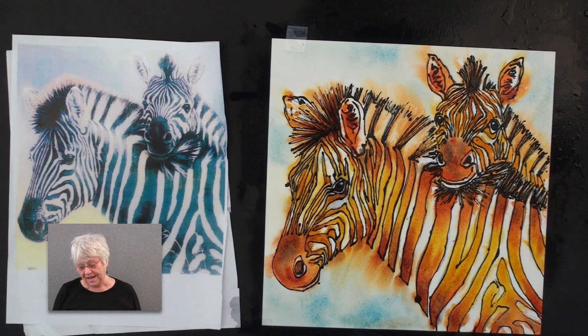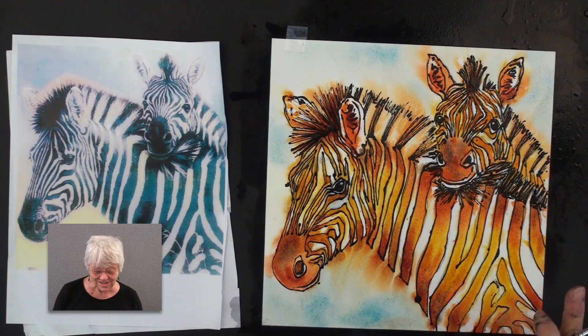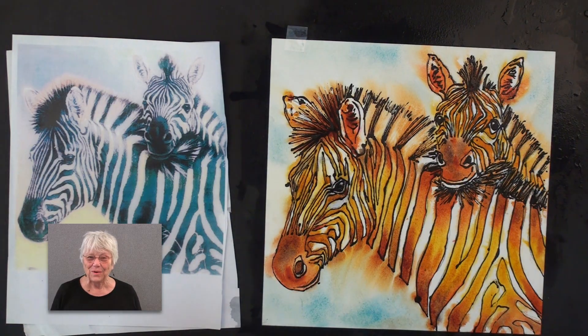I really don't think I'm going to have much more to do to this later, but we'll take a look after it dries and see if it needs just another little tweak.